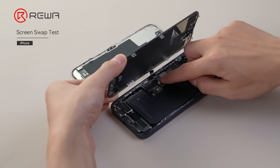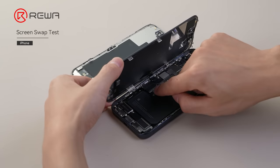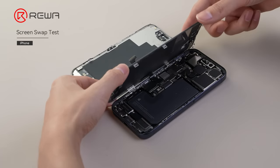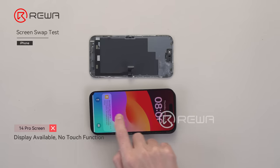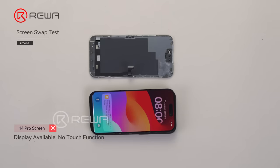Next, we snap the 14 Pro's display cable into the iPhone 15 Pro's motherboard and test its compatibility. The display function is normal, while touch cannot work. The two screens are not interchangeable.